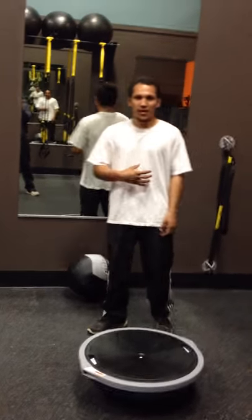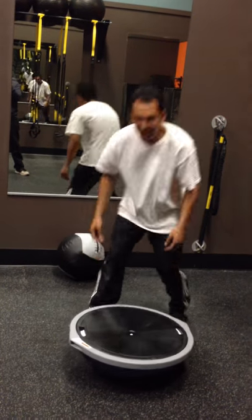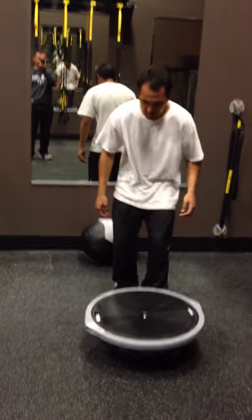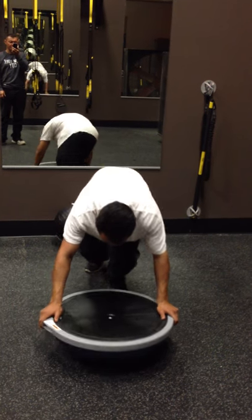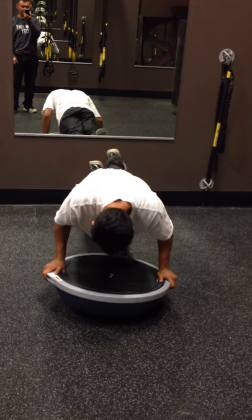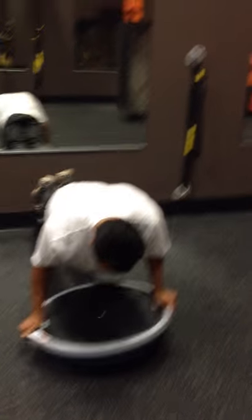I'm going to be performing planks. If you want to have a partner, you're going to put this medicine ball right here to provide safety for yourself. So I'm going to go ahead and do a plank, which is going to engage my stabilization system. I'm going to put one foot right there, other foot, and go ahead and maintain this position for about 30 seconds.